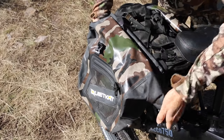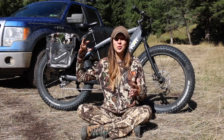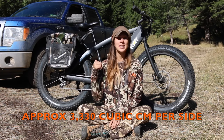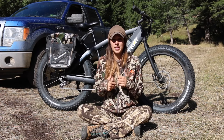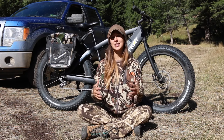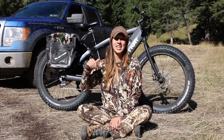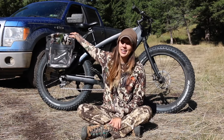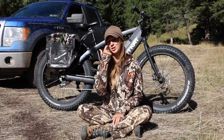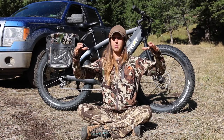The saddle bags are awesome. They don't come with the bike — you purchase them as an accessory — but they're big. I can basically unload my hunting pack into the saddle bags so when I ride I feel more balanced, especially going over bumps and through creeks. They're basically like dry bags, so even if you get stuck in the rain they'll keep all your things dry, which is a big plus.